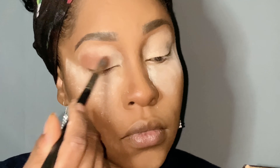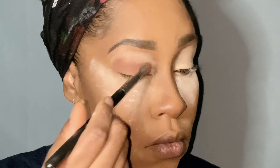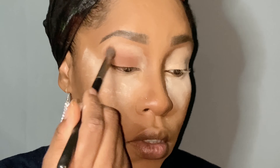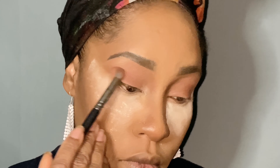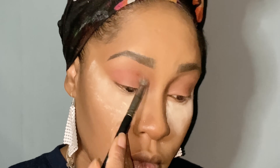Hi you guys! Welcome to my channel, Chrissy's Walkin' Beauty. So today we are gonna do this look. It's very cute, we got some crazy things going on — got a cut crease. You guys, let's get it.